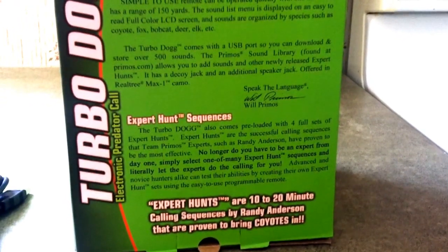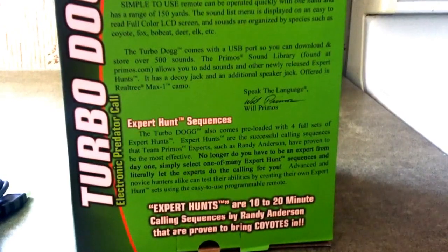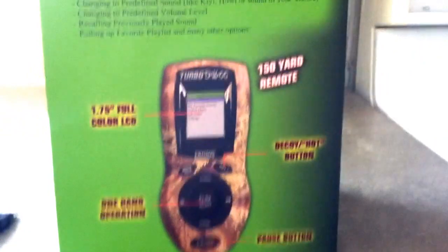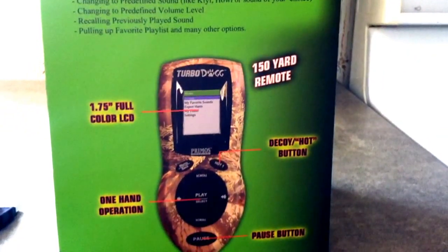The expert hunts are 10 to 20 minute calling sequences by Randy Anderson that are proven to bring coyotes in. You've got four of those on here and they do all the calling for you.